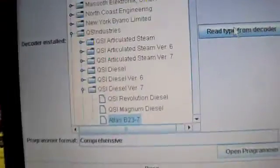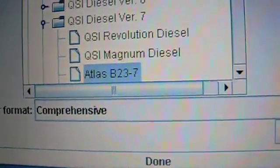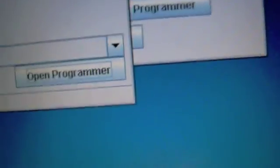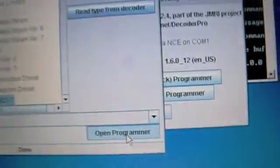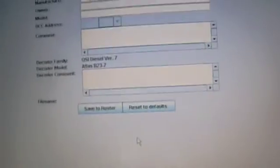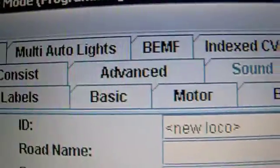We select Atlas and just read the decoder type. After a quick second, it found it — Atlas B23-7. All we've got to do is go down here and hit Open Programmer. And we'll get a huge list of everything we could do, from light control, to taking in and out of a consist, all the way to sound levels and everything.